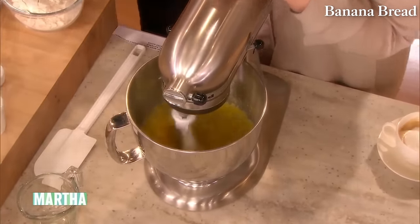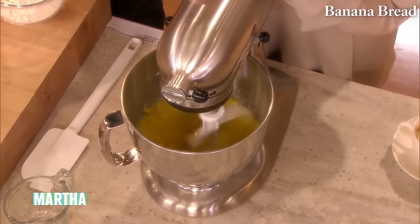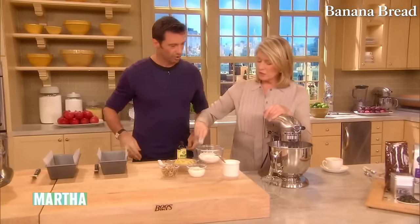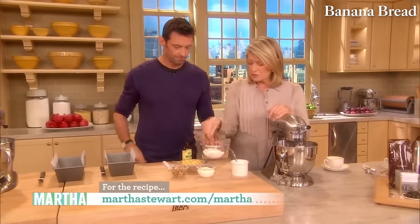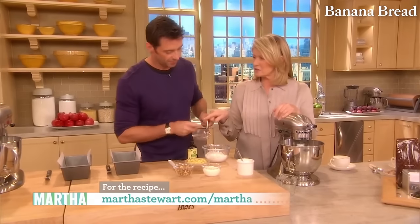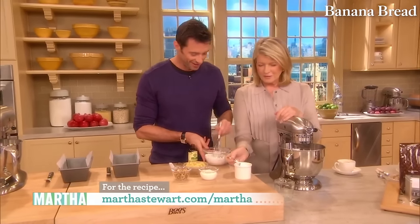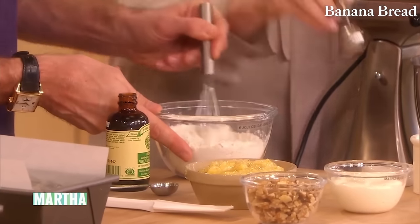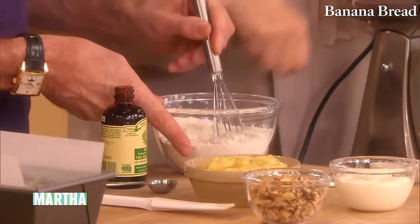Stir with a whisk — you can sift with a whisk. One teaspoon of salt — go around and around and get it all well mixed. You don't have to put it through a strainer. Add that to the butter mixture and you can add the other ingredients. We have prepared cake pans ready.